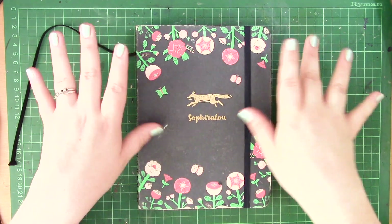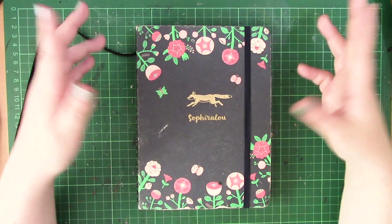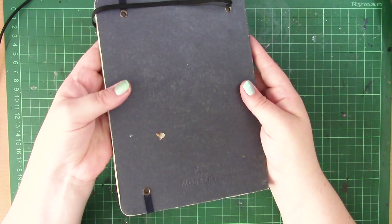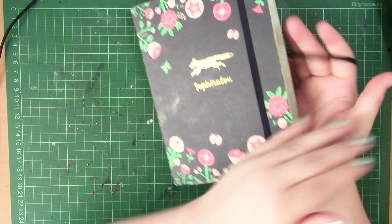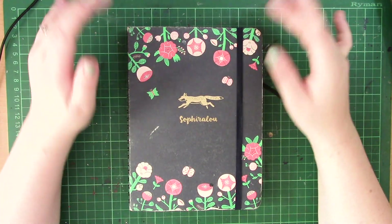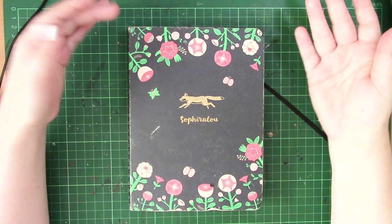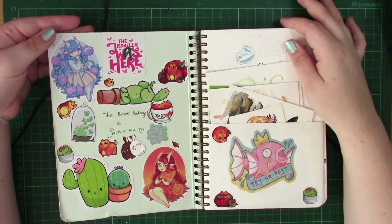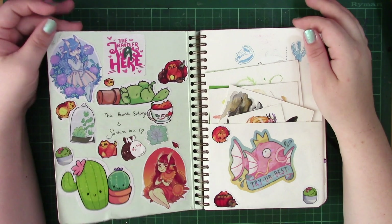Hello everyone and welcome to this week's video. This week I thought I'd show off my completed sketchbook tour of my Mossery sketchbook. I picked this up for myself about a year ago now and as you can see this book is very much loved, because I wanted a watercolor sketchbook that I would be happy and proud to look through each of its pages.